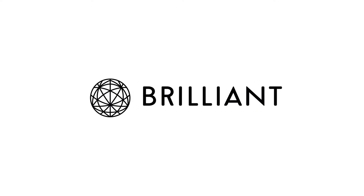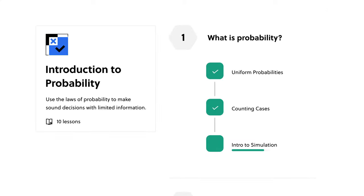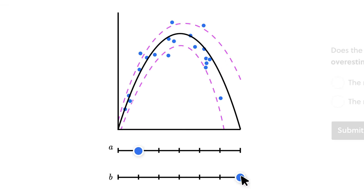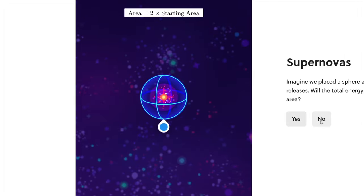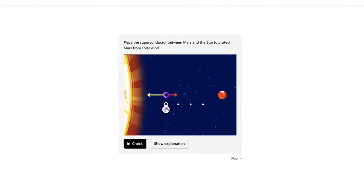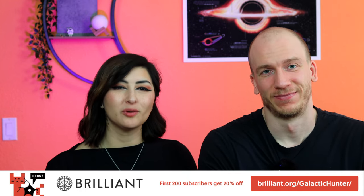This video was sponsored by Brilliant. Brilliant.org is an online platform that provides tons of lessons related to astronomy, math, and other sciences. The layout is simple to navigate and can be completed on your computer or mobile device. We love the astronomy-related lessons, and the fact that they're interactive really helps the learning process — it almost feels like a game. Even if you're busy, you can spend just 15 minutes a day learning something new, and new content is added each month. To try everything Brilliant has to offer for 30 days free, visit the link in our description. The first 200 of you will get 20% off Brilliant's annual premium subscription.